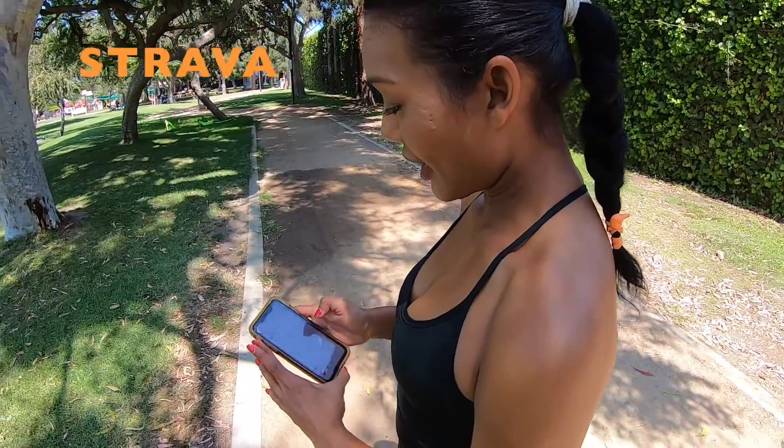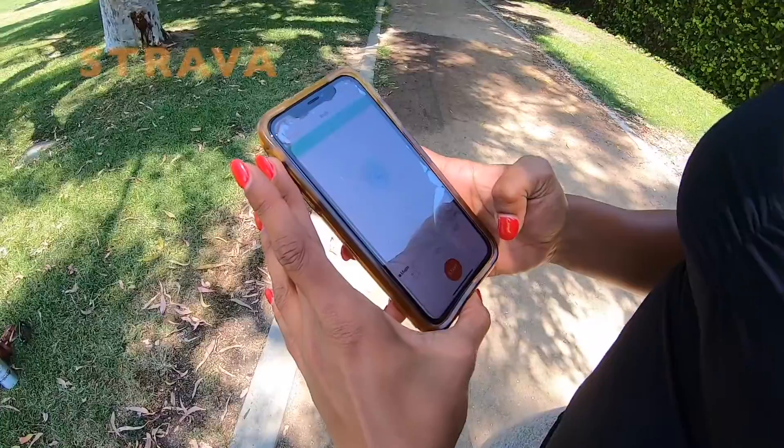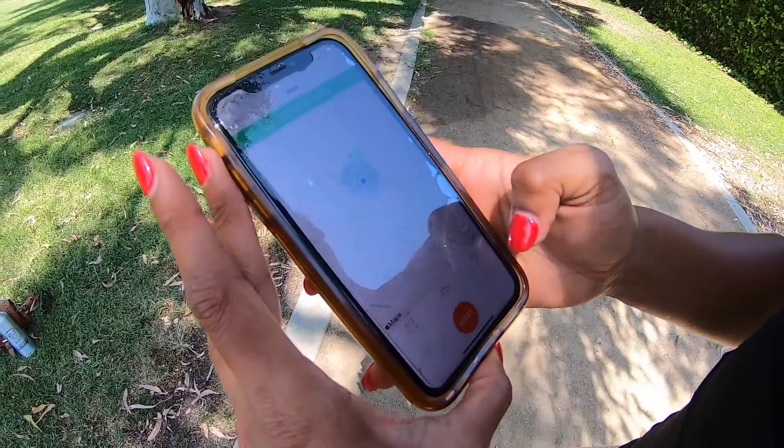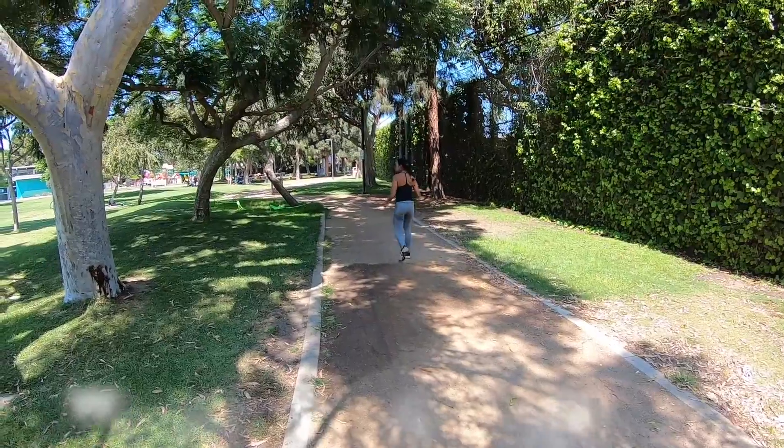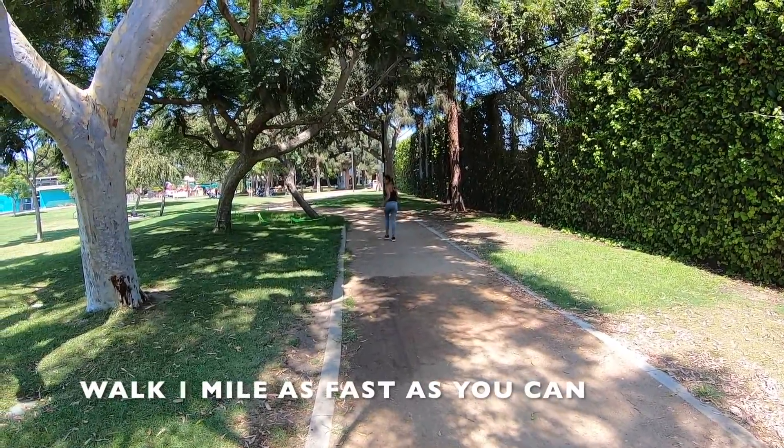Using an app of your choice — I like to use Strava — I pull up my map, make sure that I've got my walk pulled up, and I'm going to start. Now, you're going to try and walk as fast as you can for one mile.